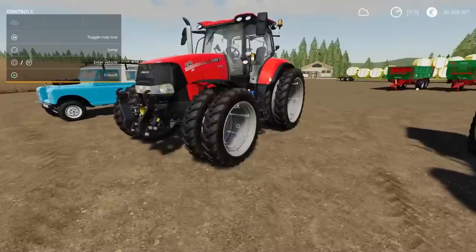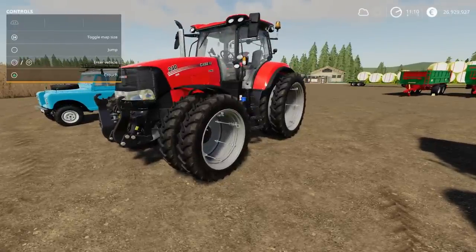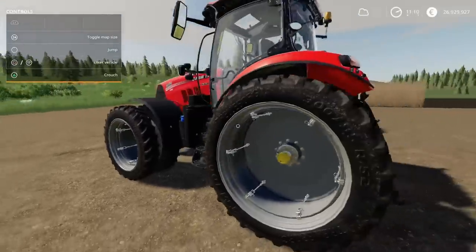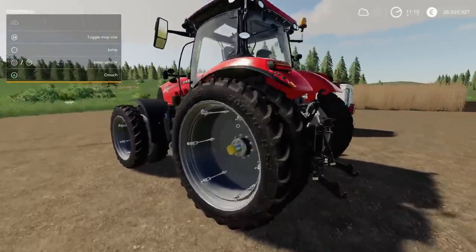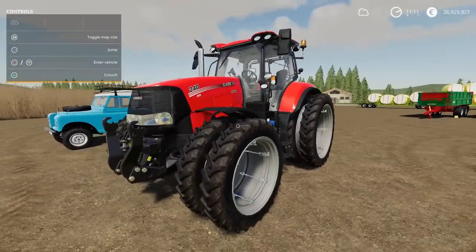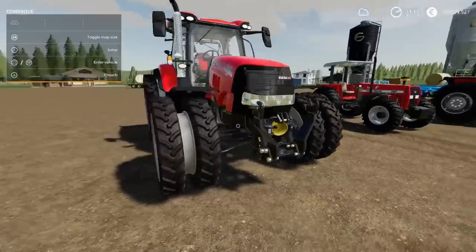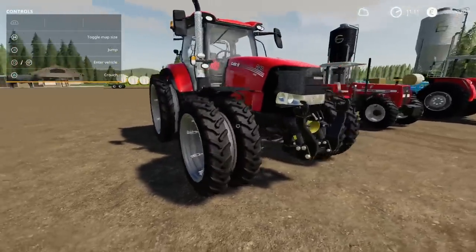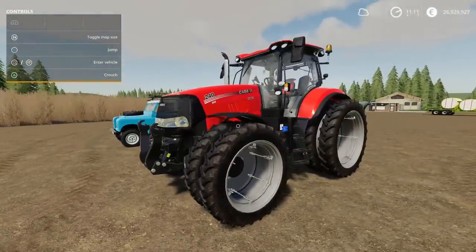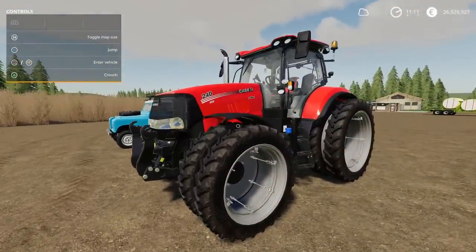Which brings me on to the next vehicle — the Case IH Puma tier 4B by Blauer. 12.11 megabytes, 21 slots to download. Really nicely detailed. I think we might have a couple of Pumas already. Very nice though — I like it. The Blauer tractors are always very, very good quality.